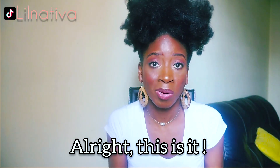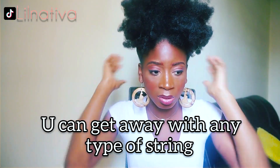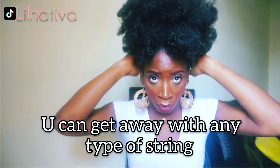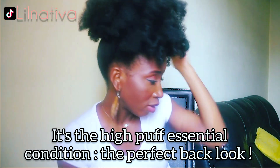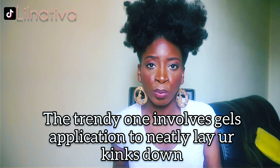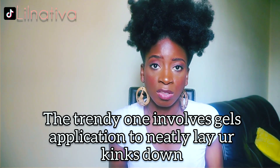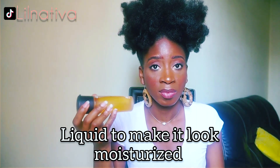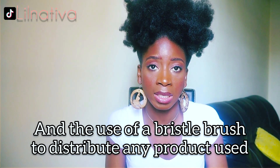That's it — quick and easy! As a reminder, you can get away with any kind of string as long as you make sure the back looks fine. A perfect back look is a high puff essential. A trendy high puff involves gel application to neatly lay your hairline down; liquid application makes it look moisturized, and using a bristle brush helps distribute any product evenly.